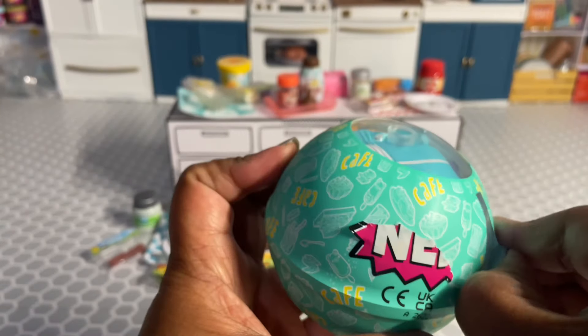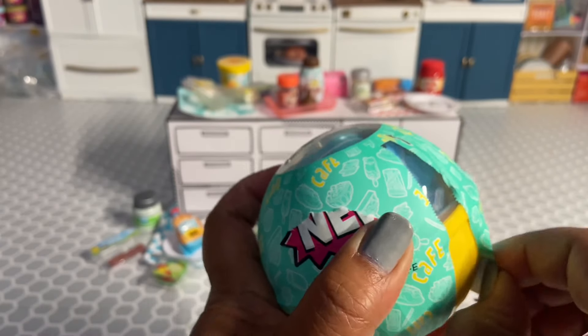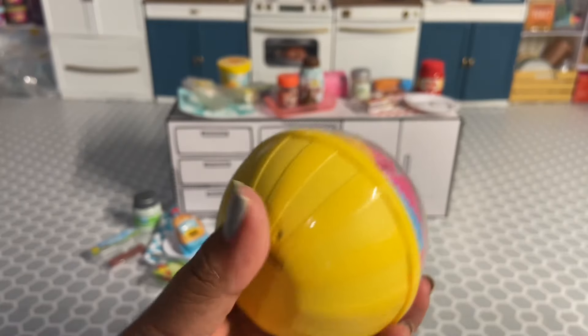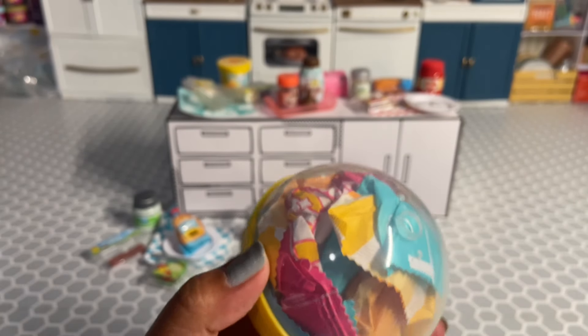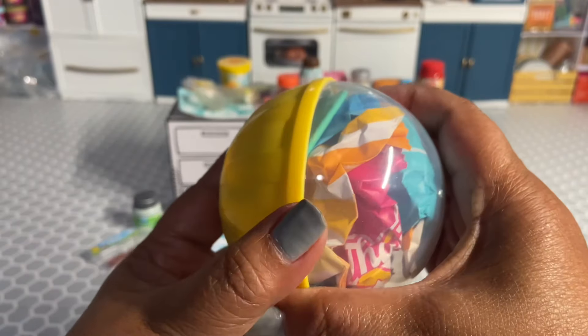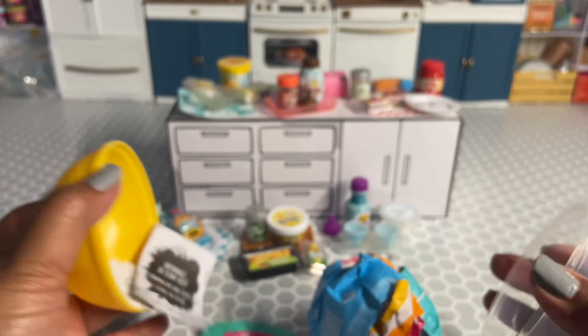Being able to make little miniature food items is what sucked me into the Miniverse world, because I'm a foodie and I love crafts — so two of my loves in one. I really love this Wave 2 of Cafe Series 3.